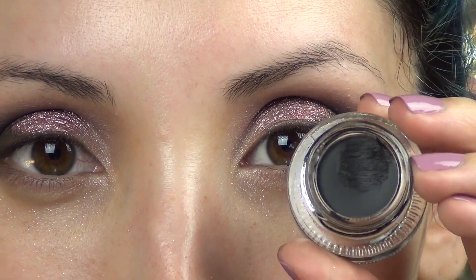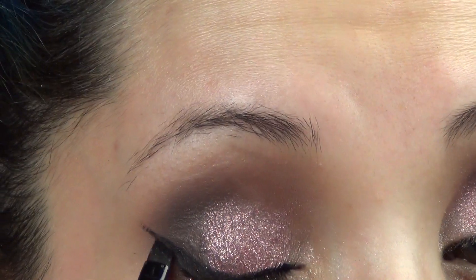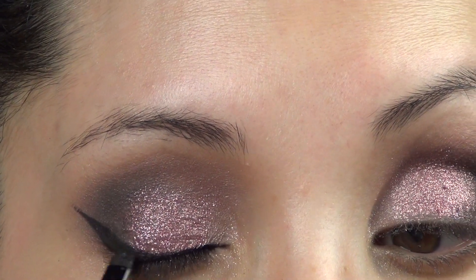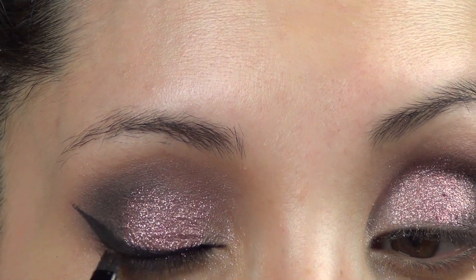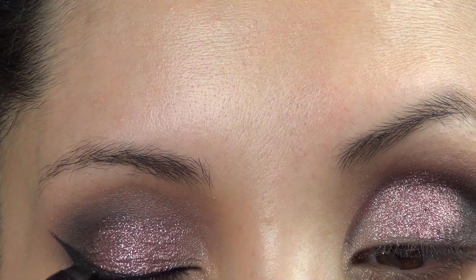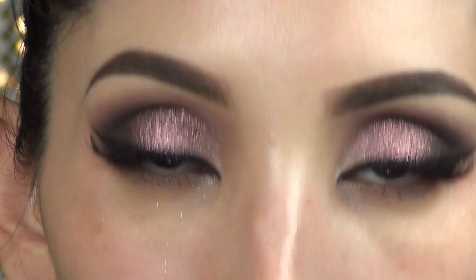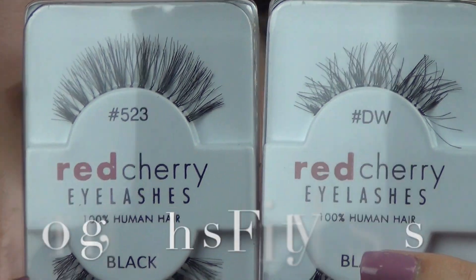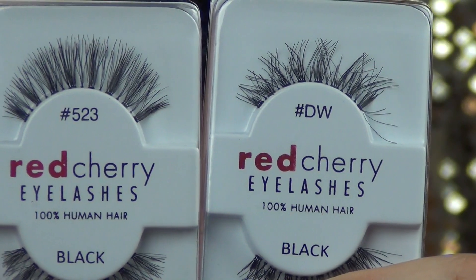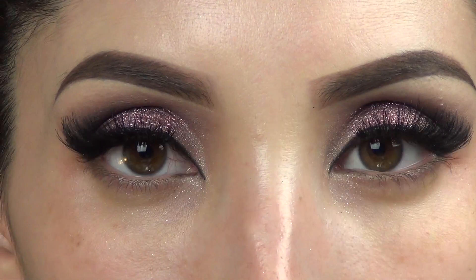For gel eyeliner, I'm using Makeup Geek's Immortal Gel Eyeliner and I'm just going to create the usual cat eye look. I do have a separate video on this if you'd like to check it out in more detail. Of course, you want really luscious lashes for this special day, so I doubled up and used the Demi Wispies as well as the number 523 by Red Cherry.